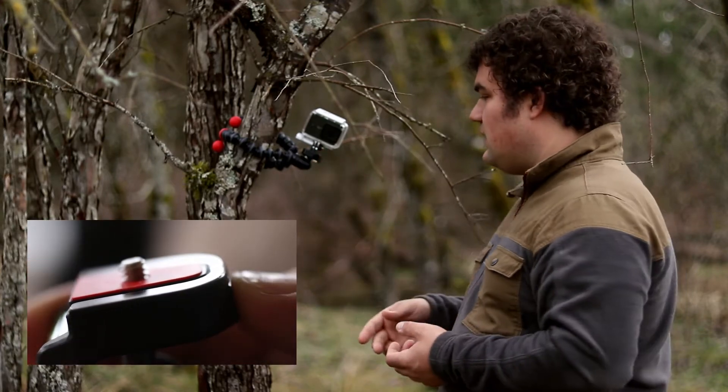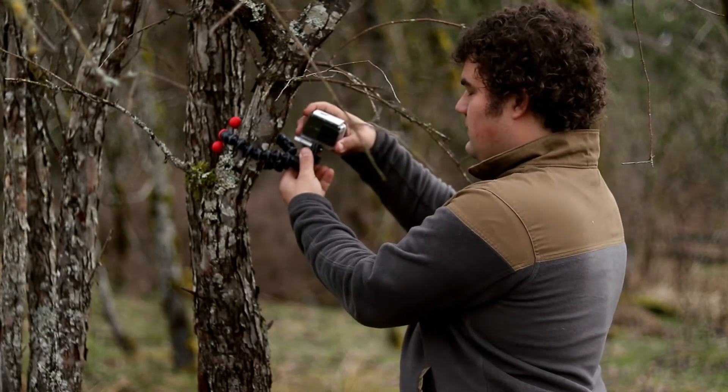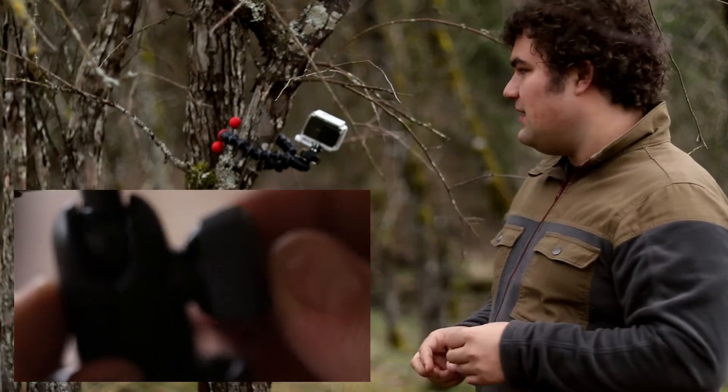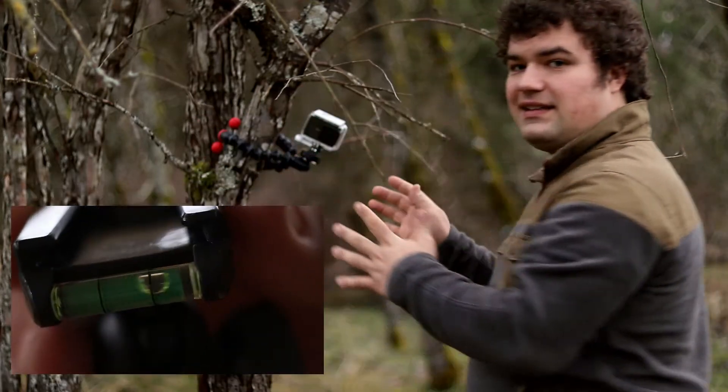Very easily un-clip, put it back in — simple. And this head really is a lot better than their older one, which was a little bit janky to use. Yeah, I really like these things.